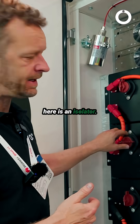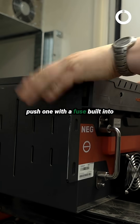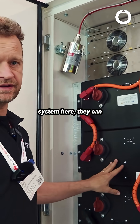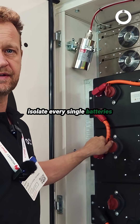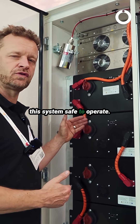Another thing we have here is an isolator. This is by the way an older model — the newer ones are like a push-button with a fuse built into it and a little closing mechanism. The point is, when the installer is working on the system, they can isolate every single battery individually, and by doing so they can make the system safe to operate.